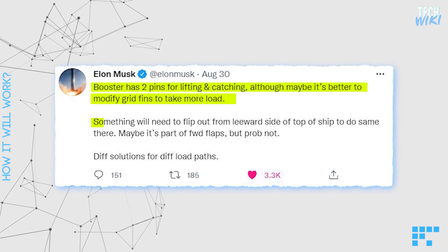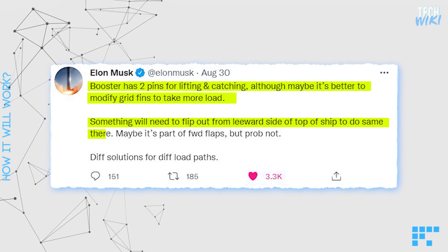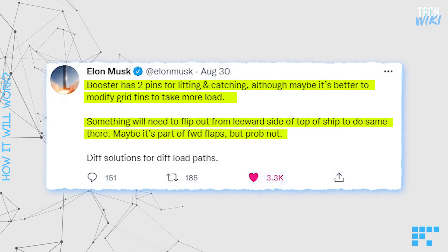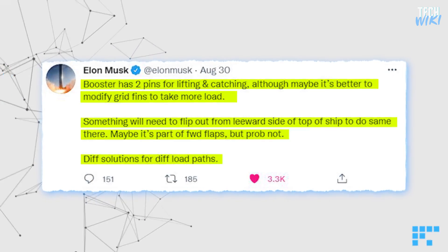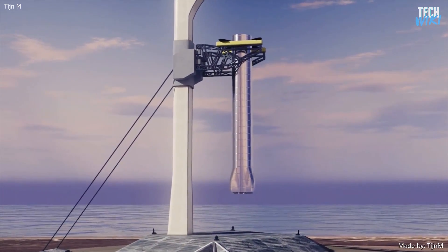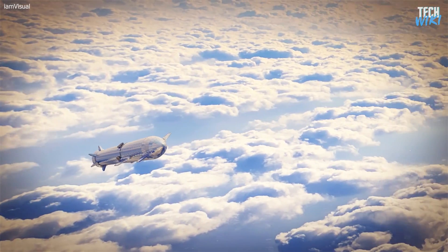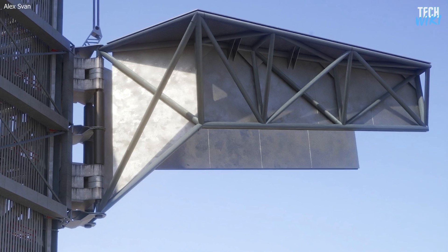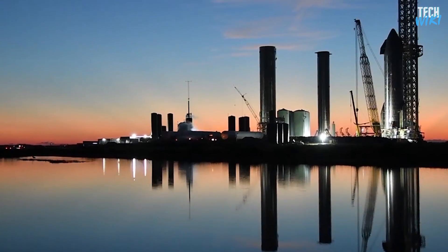For Starship, something will need to flip out from the leeward side of the top of the ship to do the same, Musk answered in a tweet. Maybe it's part of the forward flaps, but probably not — different solutions for different load pads. Musk claimed that they could use Mechazilla for the first time with the fifth booster, BN-5, as the next orbital flight will likely use the fourth booster, BN-4. Mechazilla could debut sooner than later. Let us know in the comments — what do you think about SpaceX's Mechazilla catching arm?